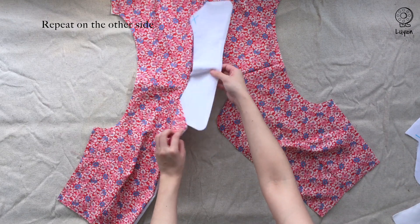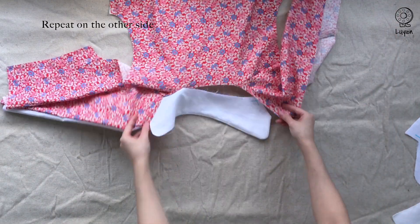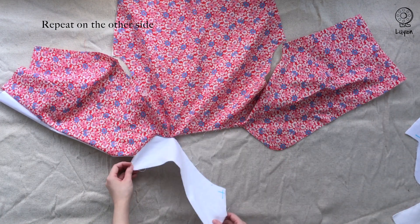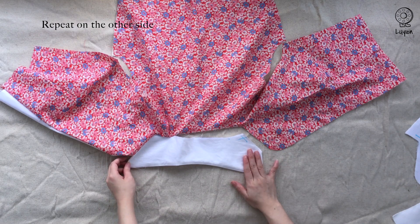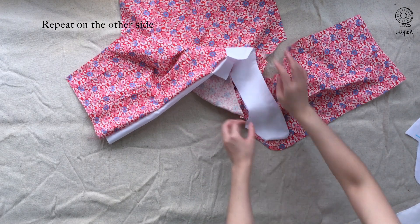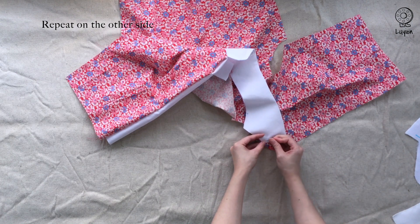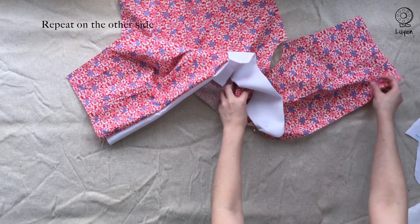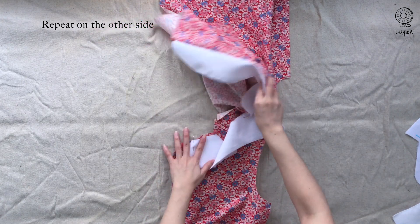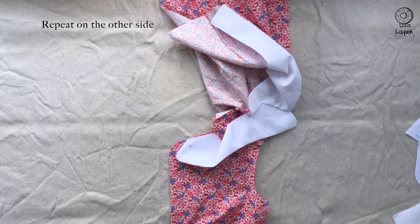We're going to repeat this on the other side, exactly what we did before. Be mindful to check that the collar will not be twisted when this is completed. Using the location of the notch, start the collar from that point and pin it down to secure. It may start to look a little confusing, but just ignore that as long as you are sure that your collar is not twisted.